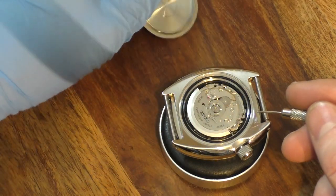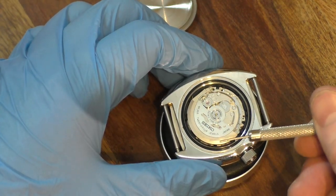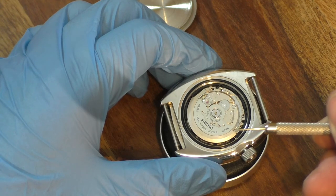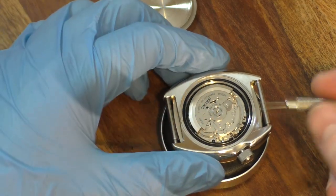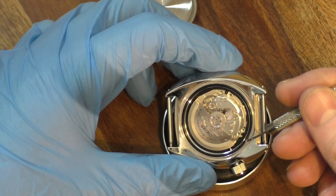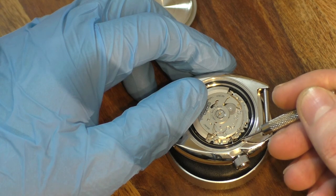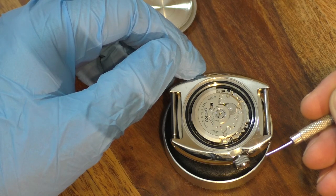Once you're in, take the case back off and you're greeted with this lovely 4R36 movement. In Seikos, I have had people say they've got a rotor with no Seiko branding — that means an NH36 has been swapped in at some point. So that is another indication the watch has been opened. What I'm going to do now is find the little depress lever to remove the crown, and once the crown is out I can take the movement out and start the dial swap.